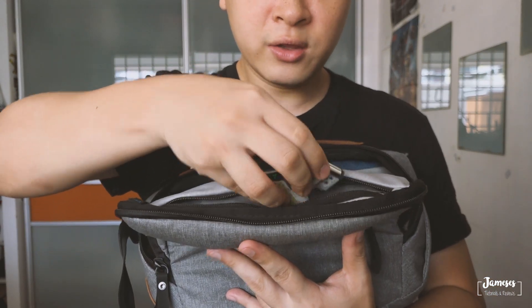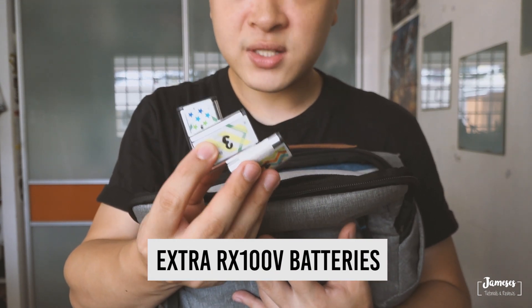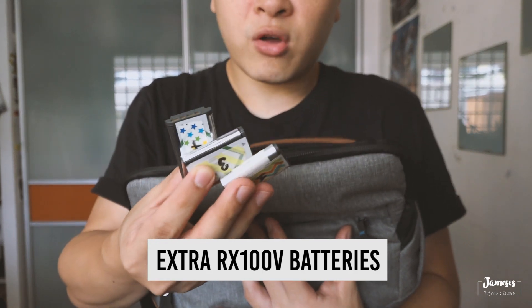In the small pouches, I carry 3 RX100 batteries. RX100 batteries tend to not last very long, so having 3 batteries allows me for at least 6 hours of vlogging shoot.